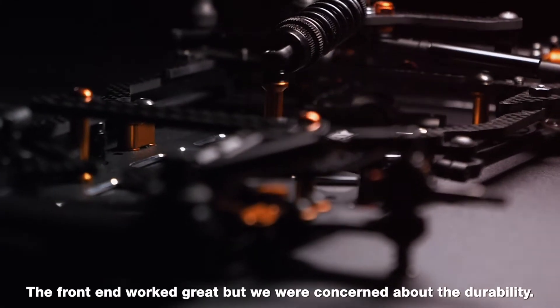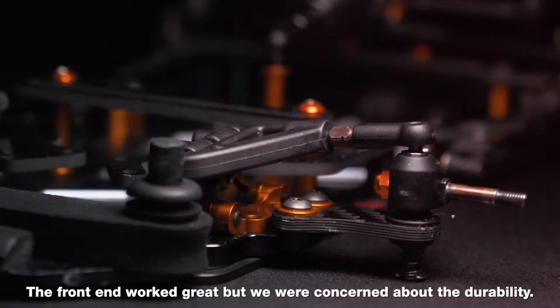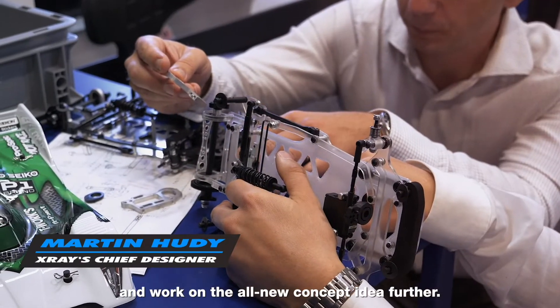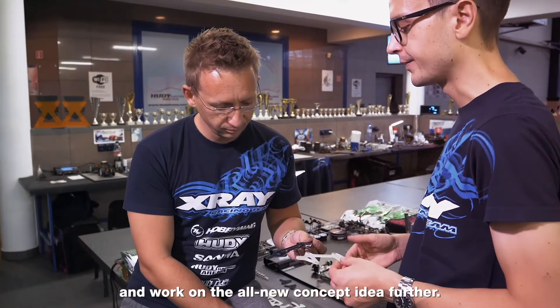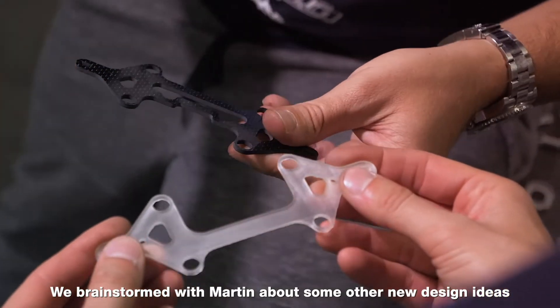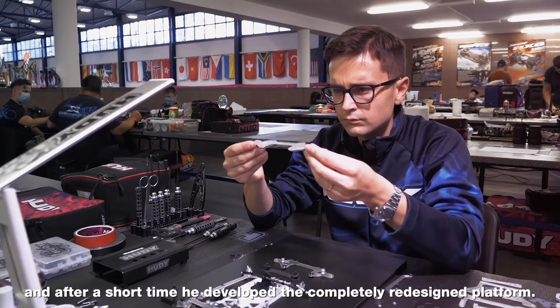The front end worked great, but we were concerned about the durability. It was time for our chief designer Martin Hoody to step in and work on the all-new concept idea further. We brainstormed with Martin about some other new design ideas, and after a short time, he developed a completely redesigned platform.